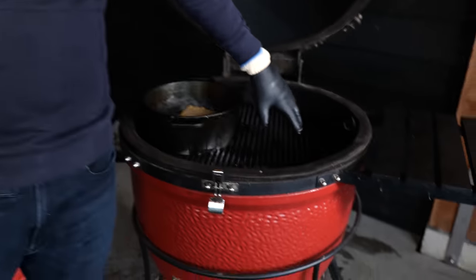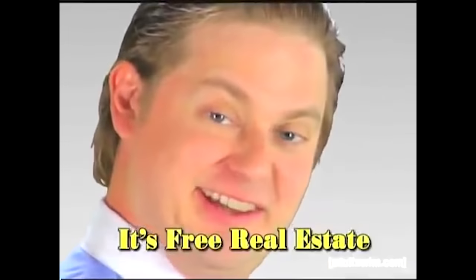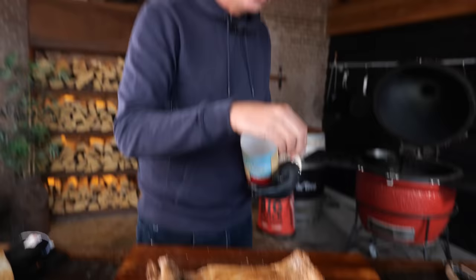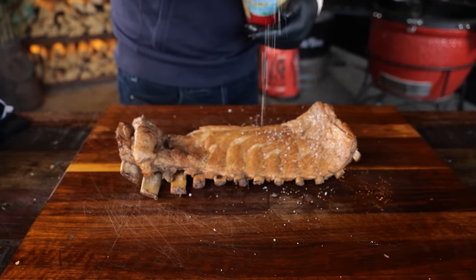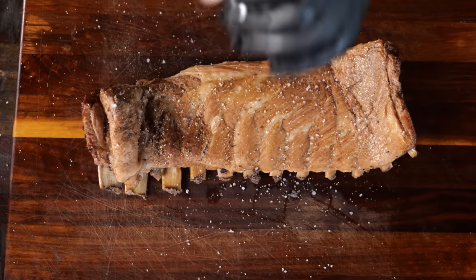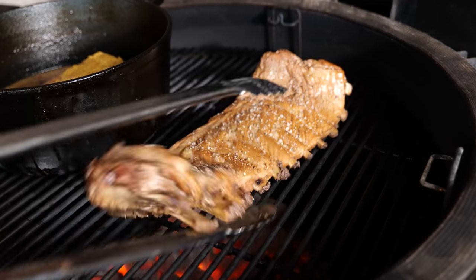And now I've got free real estate to grill my ribs on. They can be so much more, so I'm going to season them with a little bit of salt to make them pop, grind on some black pepper, and then grill them on the Kamado Joe Big Joe.